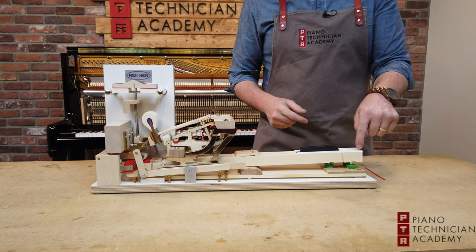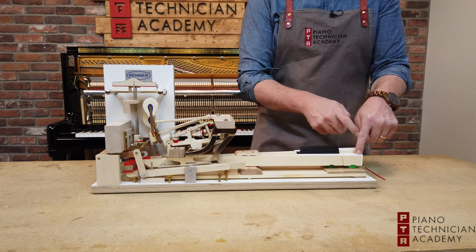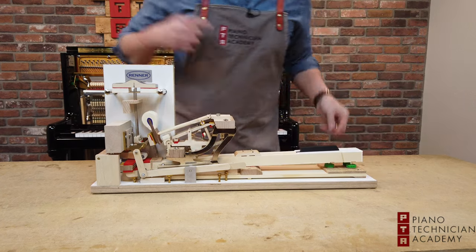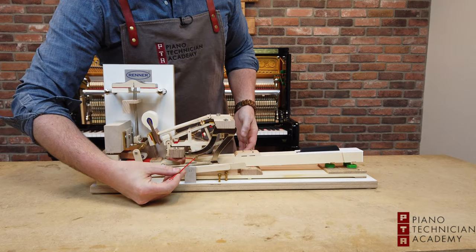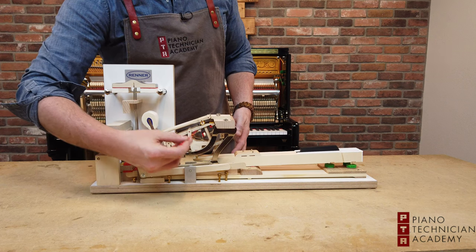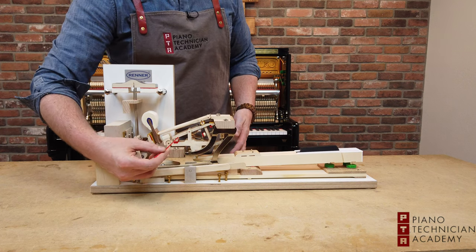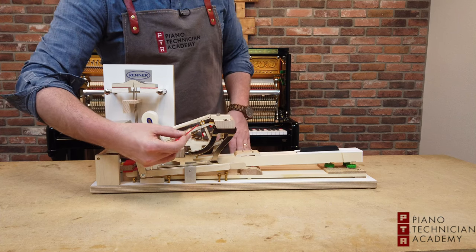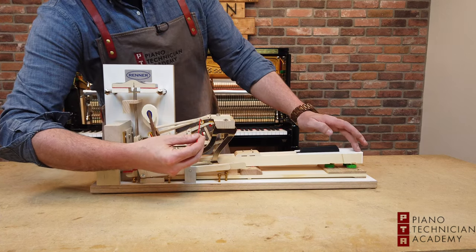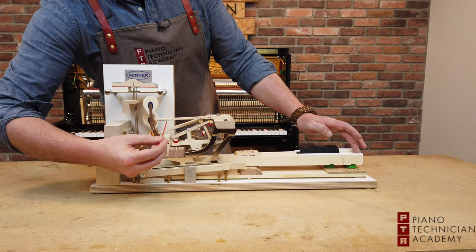When a player presses down a key, that energy is transferred down through the key and there's this piece called the capstan, which in turn engages this mechanism called the whippen assembly. That whippen assembly in turn has this jack that lifts the hammer flange.